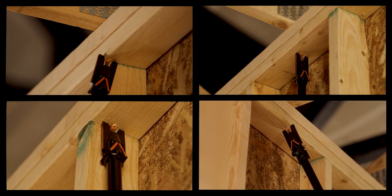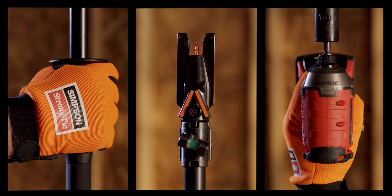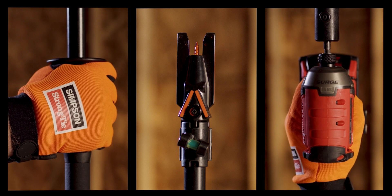Install rafters and trusses quickly and easily with the most innovative tool of its kind. The QuickStick Fasting System is now available at leading hardware retailers. Follow the links below to find out more.